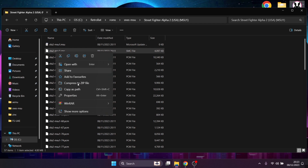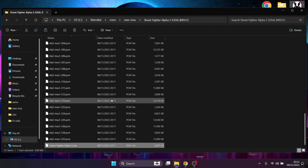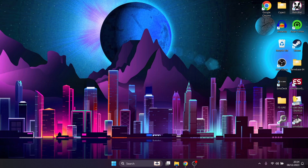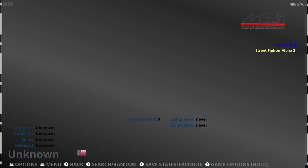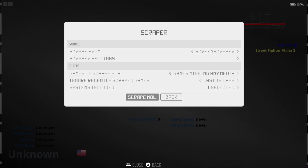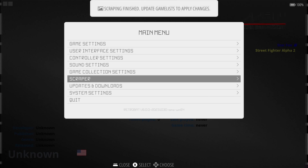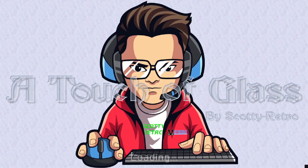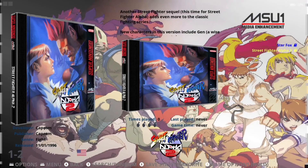If we just rename this file — right-click, Show More Options, Rename — I'm going to call it Street Fighter Alpha 2 and leave the .SMC extension on the end. Opening RetroBat one final time, Street Fighter Alpha 2 is now named correctly. Let's scrape again: Main Menu, Scraper, Scrape Now. Game Settings, Update Game List, Yes. We now have MSU versions with artwork and preview videos for both games.